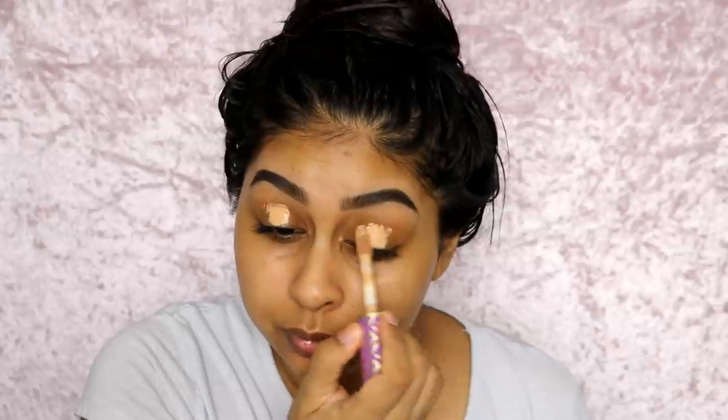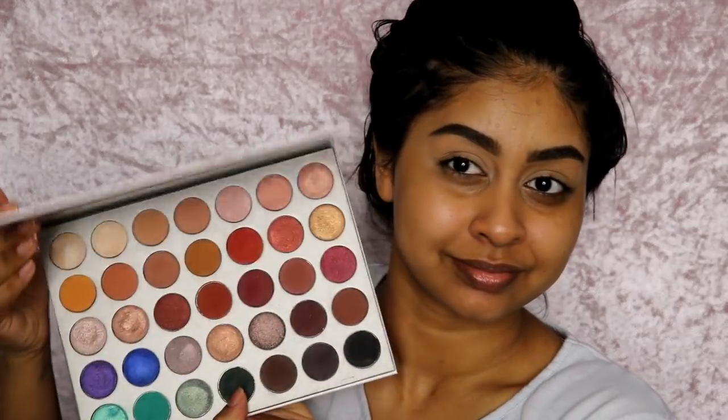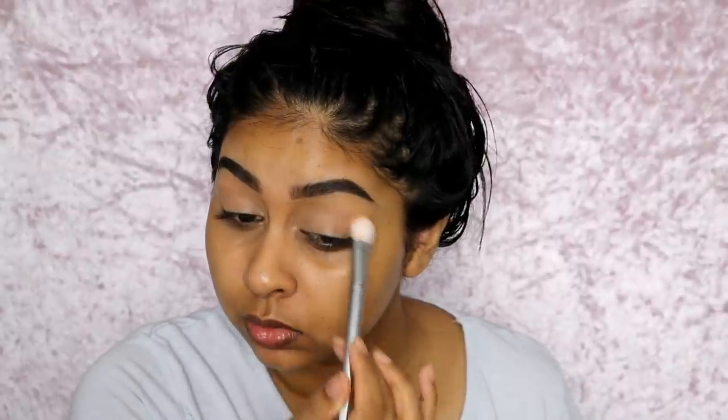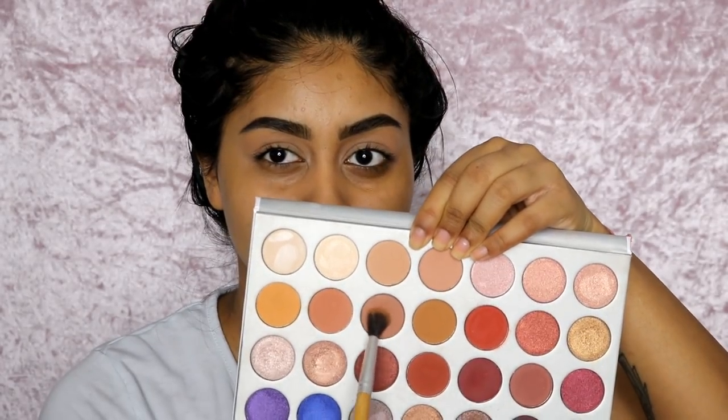After that I'm using the same concealer as my eyeshadow base — I do this a lot as you guys know. Once I'm done blending that, I'm using my Jaclyn Hill Palette. I'm using one of the lightest matte shades in the palette to set my concealer. If you're lighter than me, this shade might be too dark, so I'd suggest using a normal translucent powder instead.